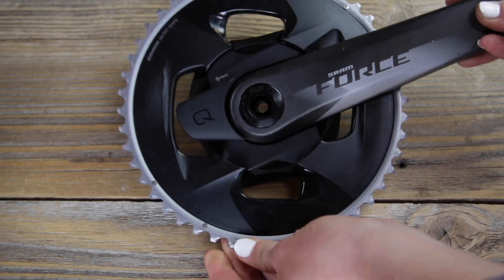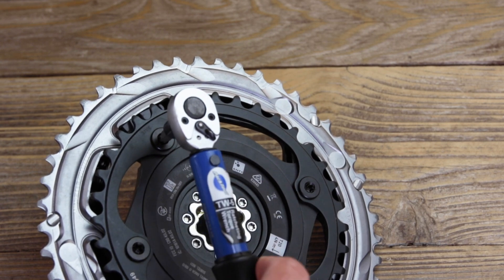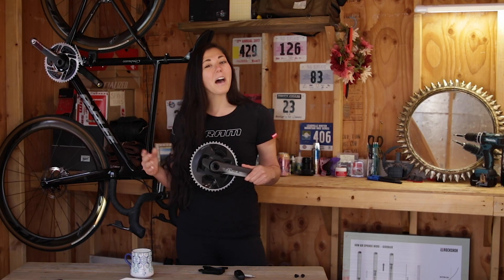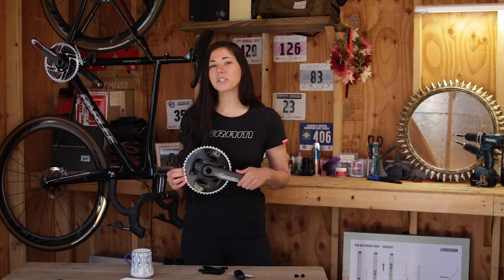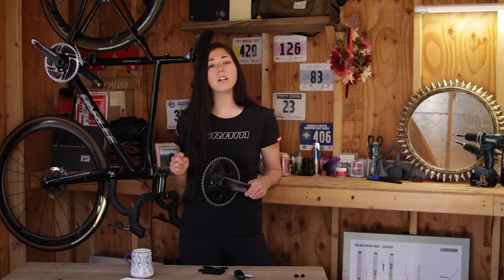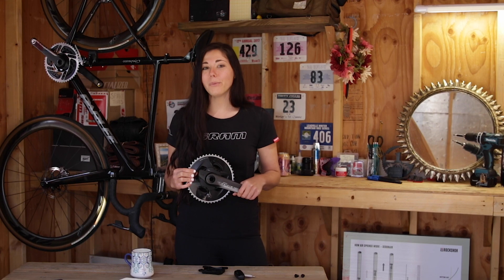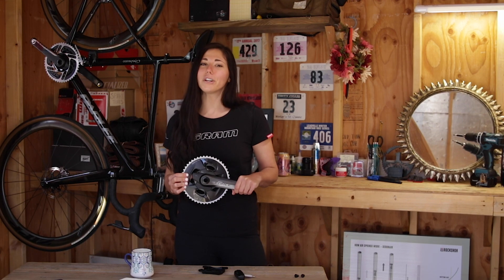Reinstall the chain rings by torquing each of the four T30 bolts to 12 Newton meters. And there you have it — a power-equipped SRAM Axis crank set ready to ride in just minutes. Reinstall the crank set onto your bike, pair your power meter with a head unit, and get ready to watch your power numbers soar and yourself getting stronger.